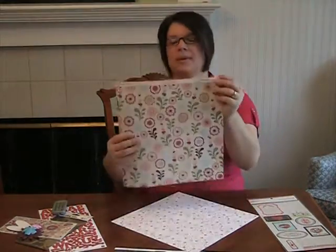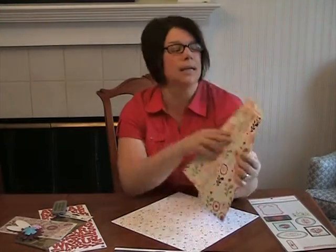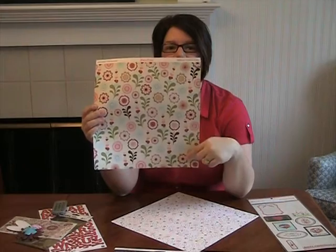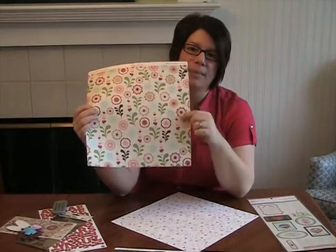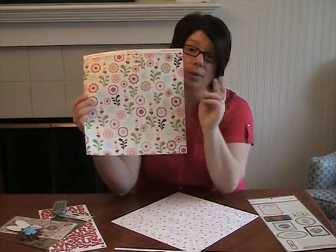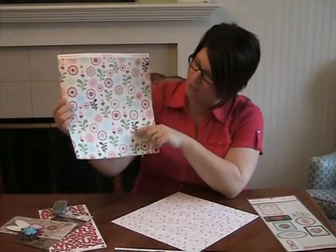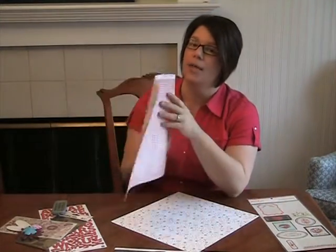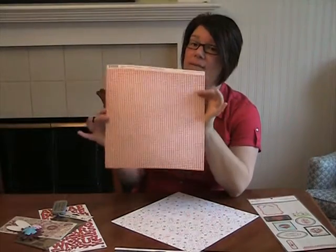And then also from Pink Paisley, this is the Hearts of Bloom. Love it. I've seen a lot of projects so far where people have cut these out and made really pretty flowers with the stems all cut and flowers with a button in the middle. There's a lot of possibility here. There's a pink and white gingham on the back — very pretty.